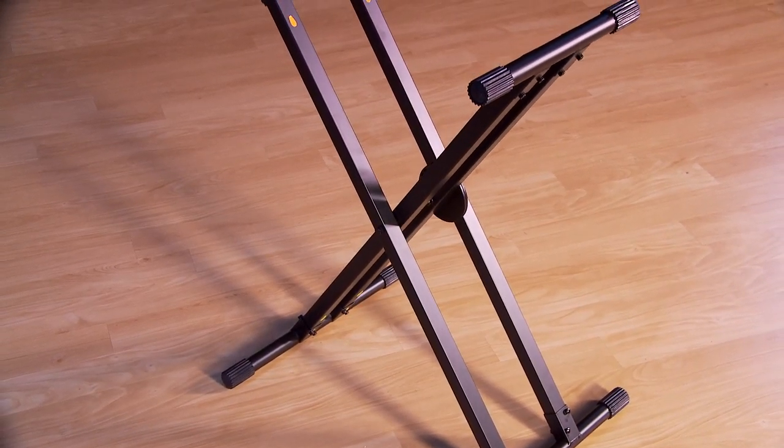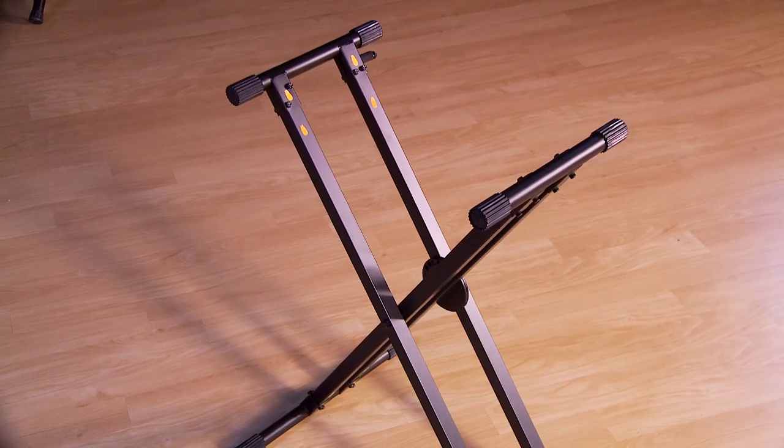This completes the assembly of your KS330 stand. If you have any questions, feel free to contact us.